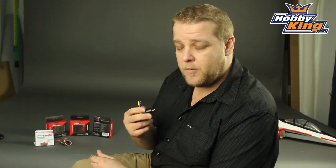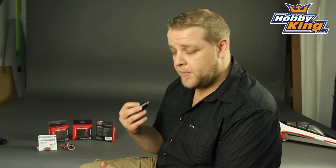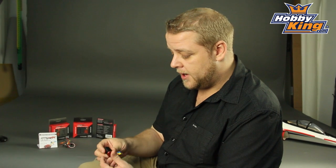They're all rated to 3S. One word of advice: if you're going to go for the 6100 kV, just make sure your gearing is right. You don't want to gear too high because these little guys will get hot at 6100 kV on 3S. But get the gearing right and you're going to have a really ballistic, fun little 1/18 scale car.